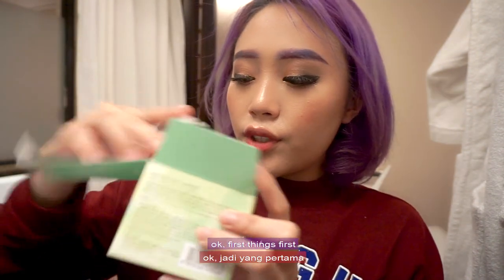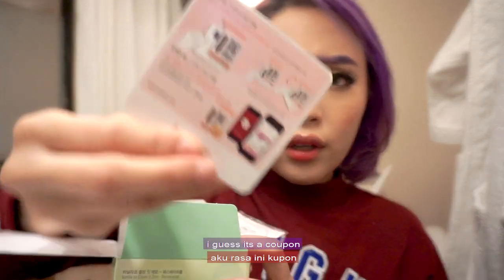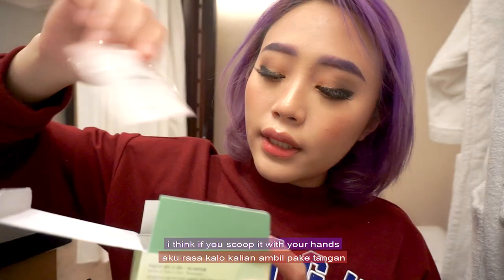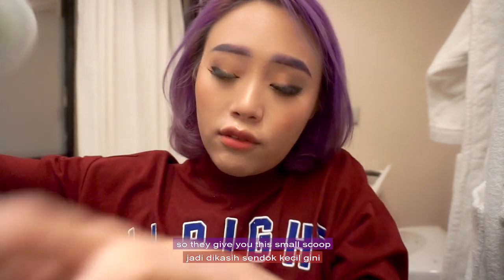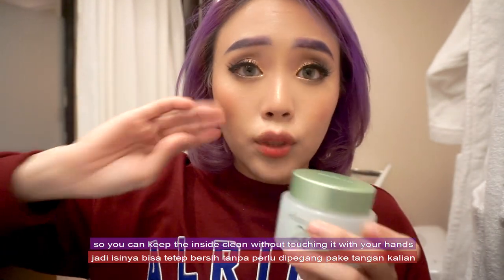First things first, what I find inside is what I guess is a coupon — I'm not sure what it is, but I can't read Korean, so sorry. And second, I found a scoop. I think if you scoop it with your hands you're going to make it a little bit dirty — it's unsanitary. So they give you this small scoop so you can keep the inside clean without touching it with your hands.